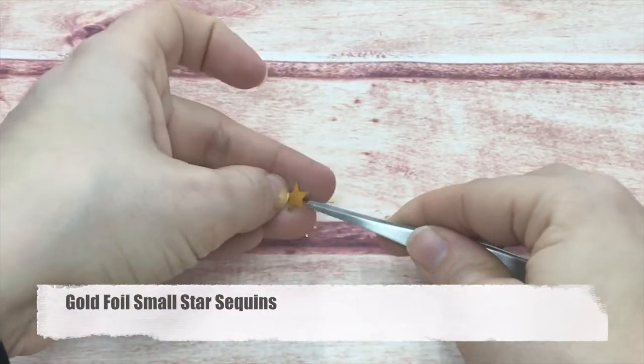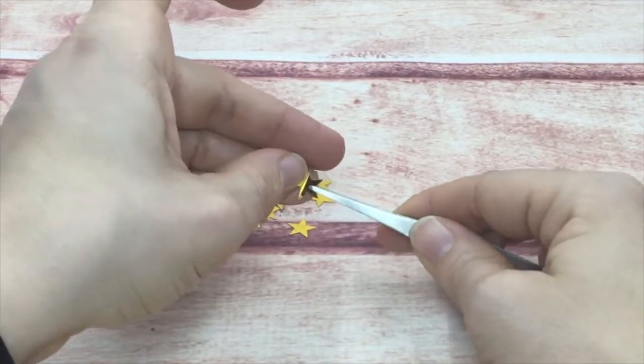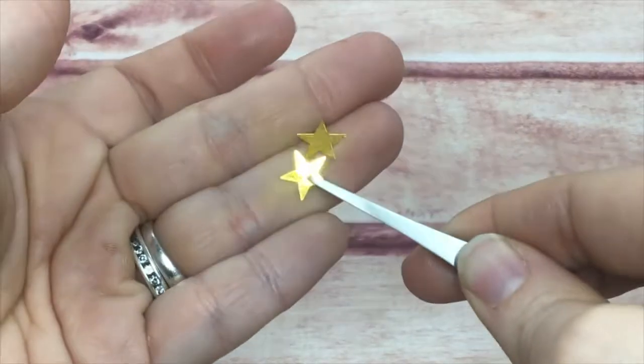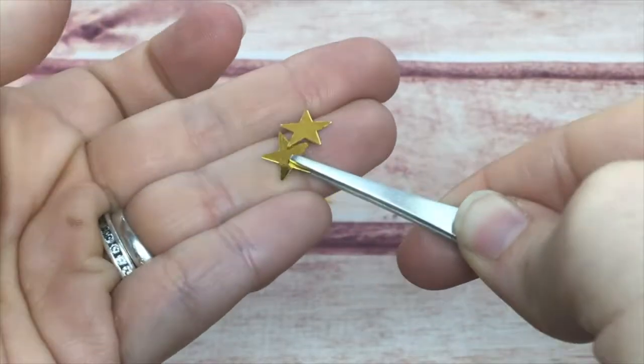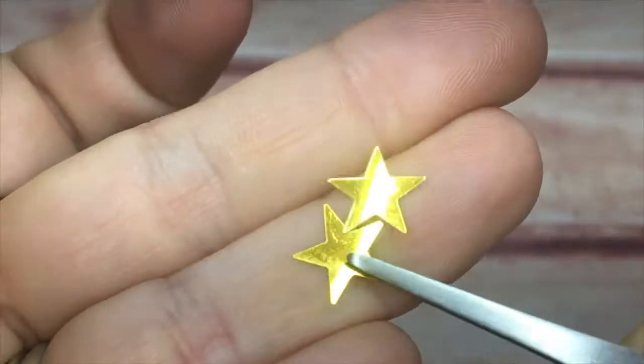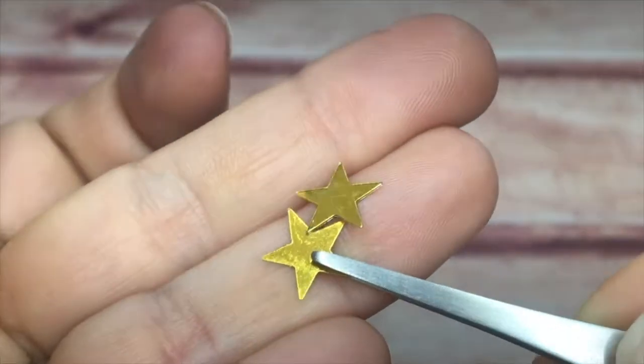I also have them in a gold foil. As you see, they shine so pretty — gorgeous on a card. They don't need any other embellishment; they are the embellishment themselves.